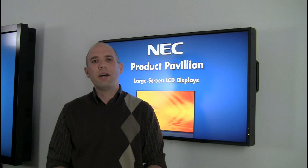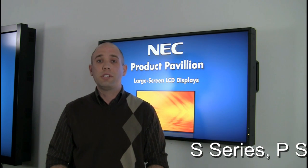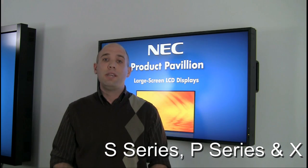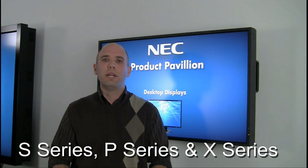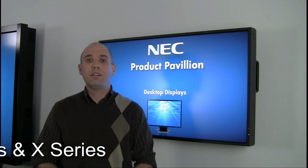Today we're going to be talking about our option slot, which is located on several of our large format display series including the S, P, and a few of our X series displays. Here behind me you can see our P461, which we'll get to see here in just a minute.